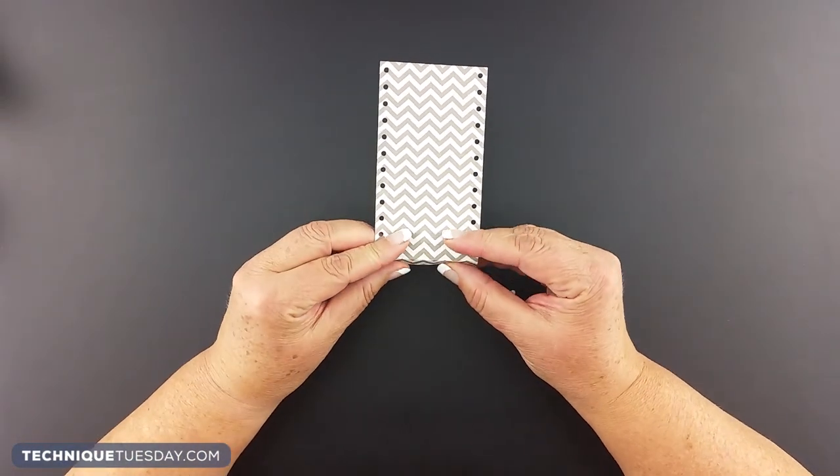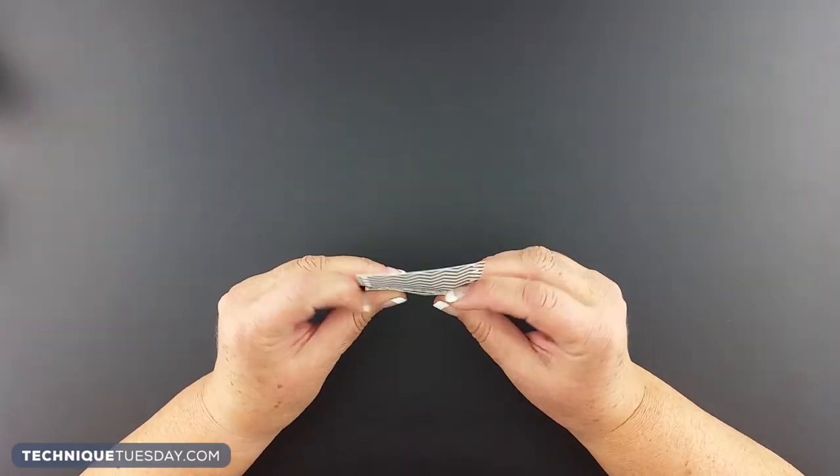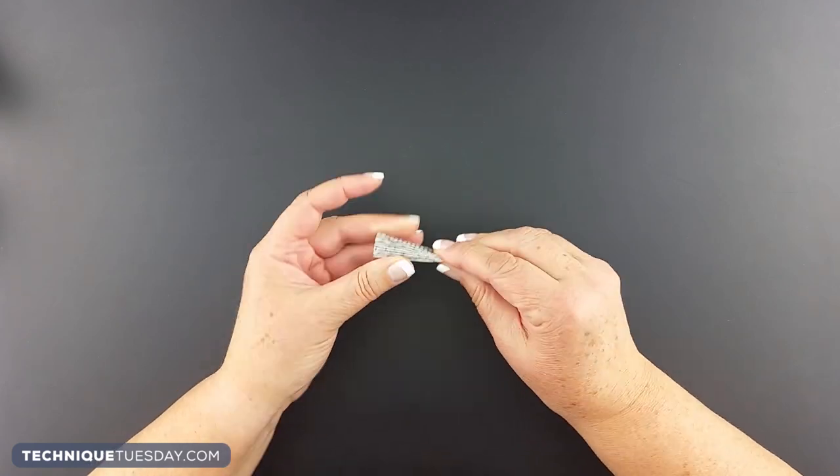Once you've got it all die cut out and all the little holes popped out, you just want to go back and forth doing peaks and valleys and fold it like this. When you have it all folded together, it's going to look like that.